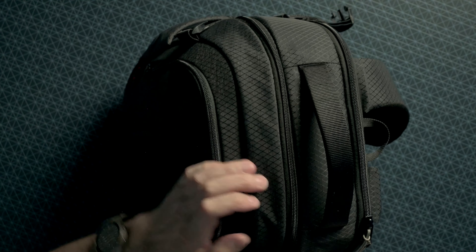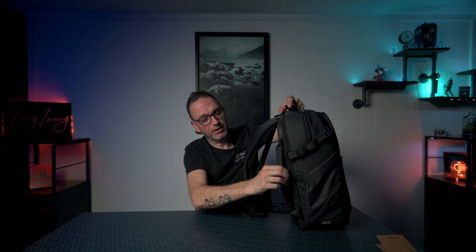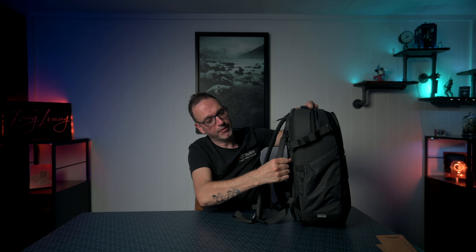The one thing I wish this had — which I've only just started utilizing on one of my other bags — is some external straps besides the ones at the side designed for tripods. There is a luggage carrier handle so it can go over your luggage, which is nice, and we have a little strap point on each side.